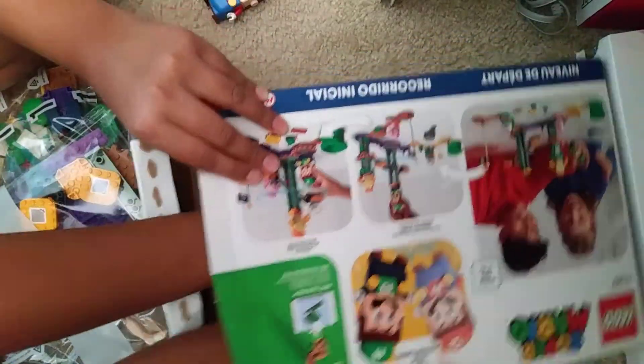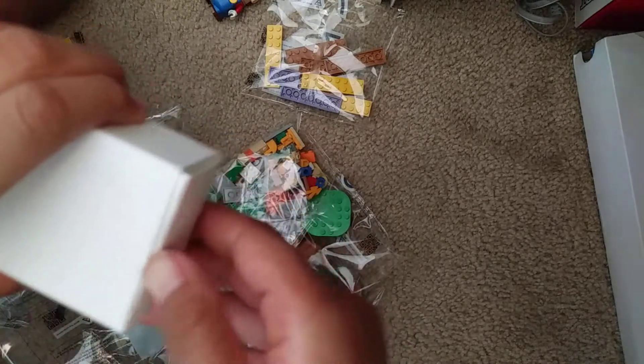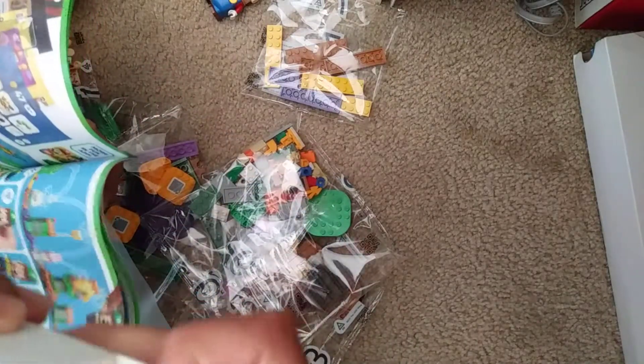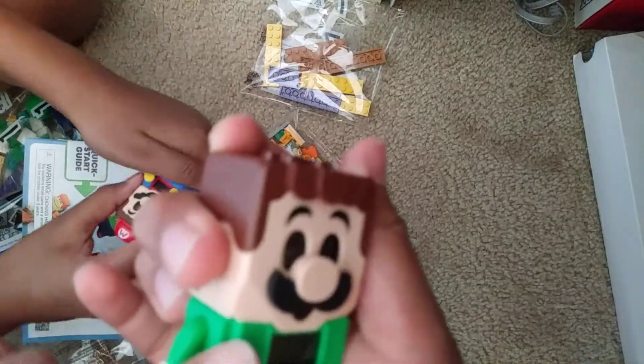Here's a little box. Okay guys, now for the reveal — oh, Lego Luigi! Oh my god guys, that is Lego Luigi right there.